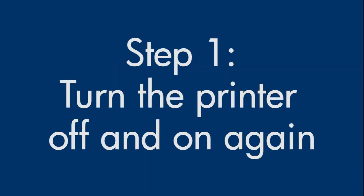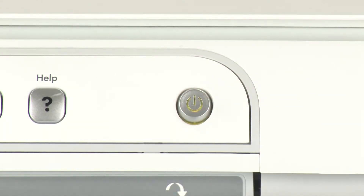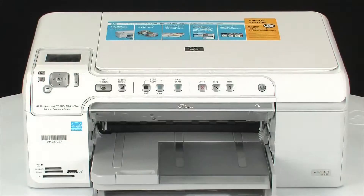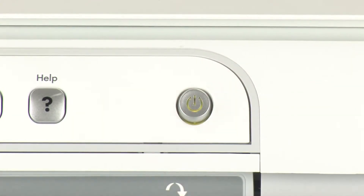Turn the printer off and then on again — this will sometimes fix the issue. Press the power button to turn the printer off. Once the printer is off, wait 60 seconds, and then press the power button to turn the printer back on. This resets the print mechanism. Wait for the printer to turn on and stop making noise.